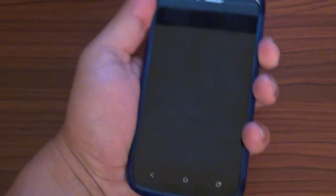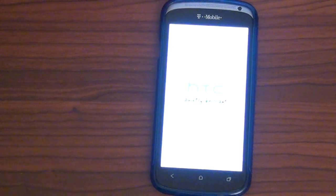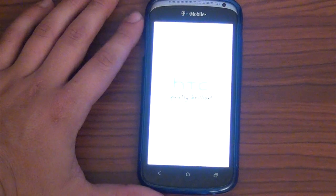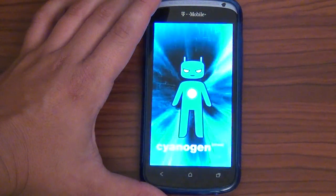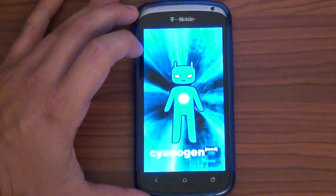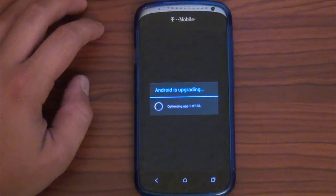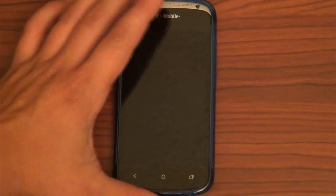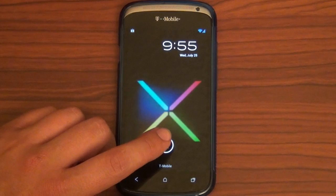All right guys, here we go — here's my beautiful One S, all smudgy and everything. Let's go ahead and fire this up. There it goes. Of course, that's the CyanogenMod boot — it does this little weird blinking thing. Don't worry about that; I thought boot loop, but it's not a boot loop, it's just the way it is. It says CM9, but it's obviously not. It's got to upgrade. All right, here we go — I'm going to go ahead and fire away on this Jelly Bean-ness on the HTC One S.